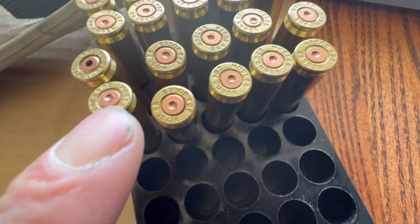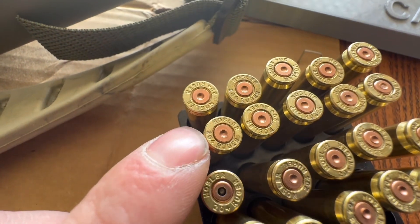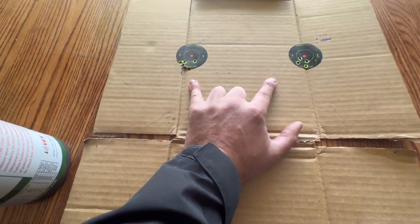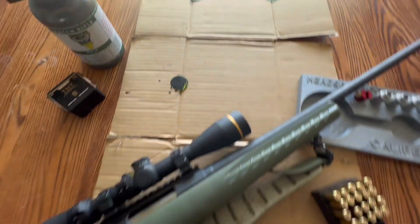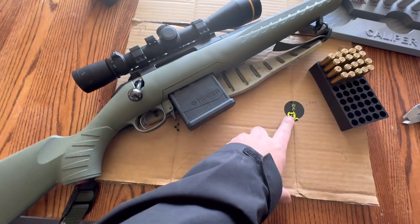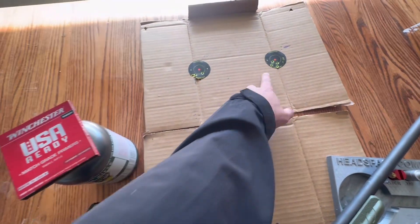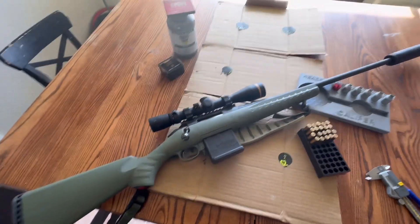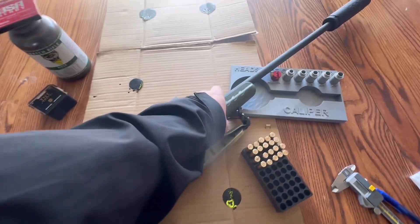So here's the last group, the second group, and the first group. I might try shooting these two charge weights again and then load down a little to see how it goes. These are cooking - velocity was almost 4000 fps on the top load, then 3900, 3880, and 3860. We've got more than enough velocity.